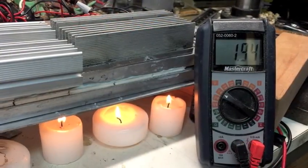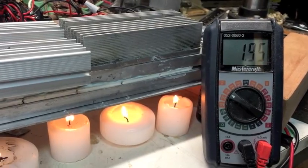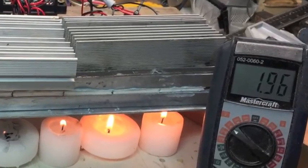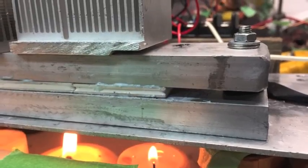With the fan running on it for a few minutes it's just kind of hovering around 0.9 to 1.95 volts. Be careful because these are just the TEC modules, not the TEGs, and they have a lower temperature limit of 67 degrees Celsius — I've got to be really careful I don't burn them out.